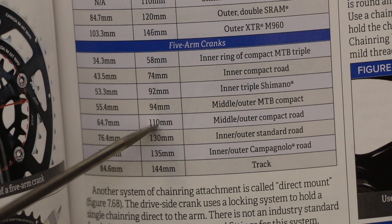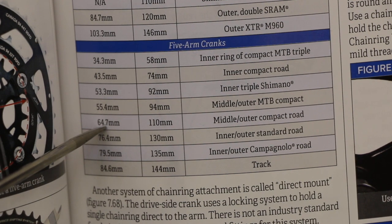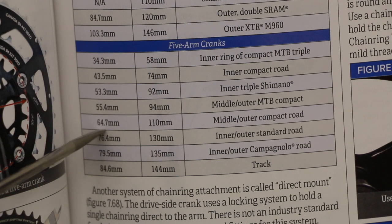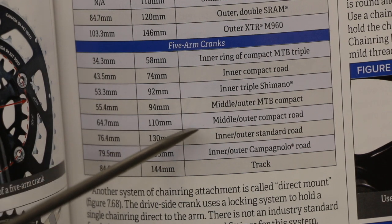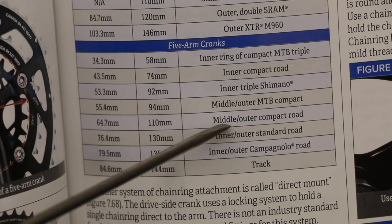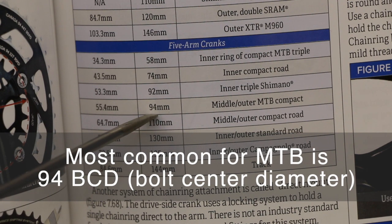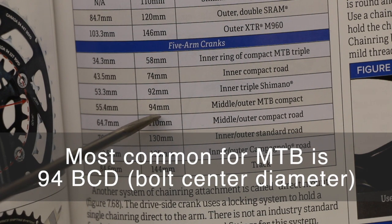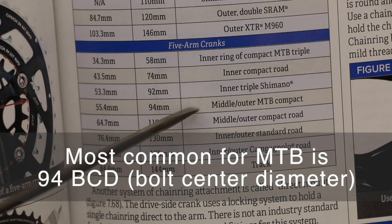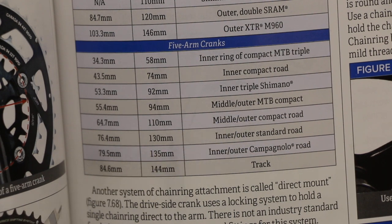We established we got 110 because that's what the old one was — what the crank said, what the spiders are originally measured at. And then bolt to bolt from one bolt to the next closest bolt is 64.7mm. Usage over here is middle/outer compact road — that's what a 110 is typically for. And jumping over here for BCD bolt center diameter 94, most common is going to be middle/outer MTB — mountain bike.